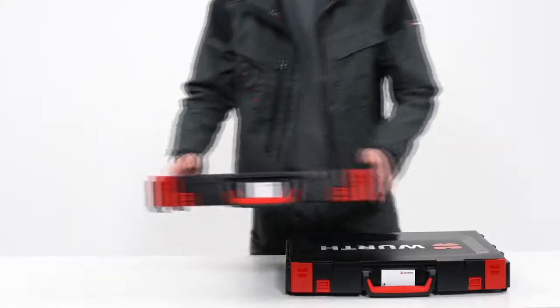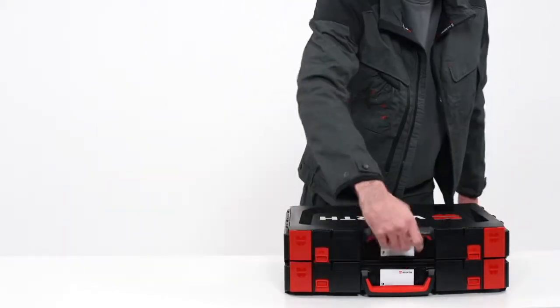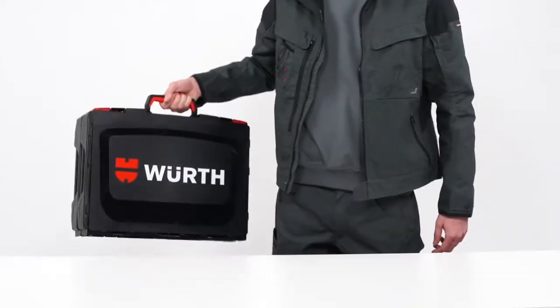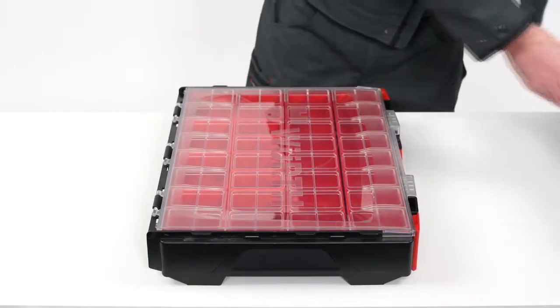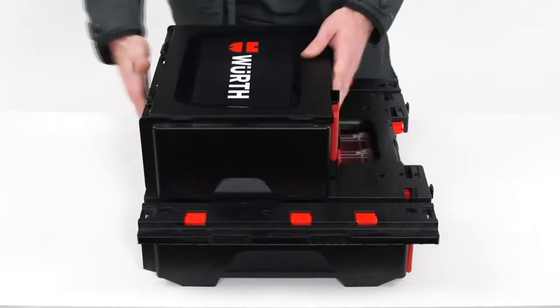For mobile use, boxes of the same size can be easily connected and combined. But even boxes of different sizes can be fitted together — simply combine them with an adapter plate and everything stays in its place.